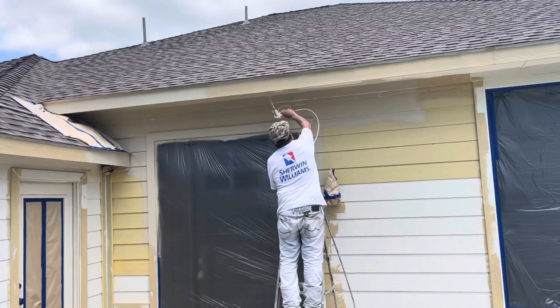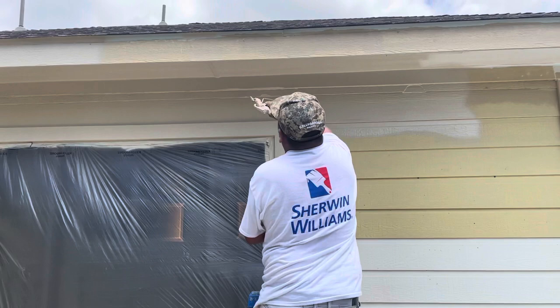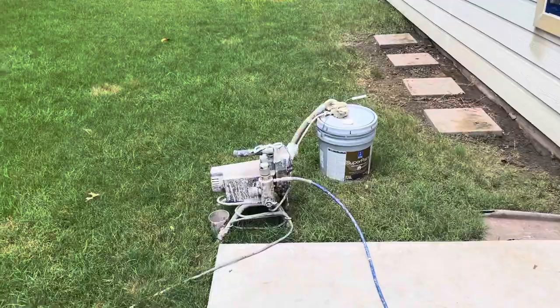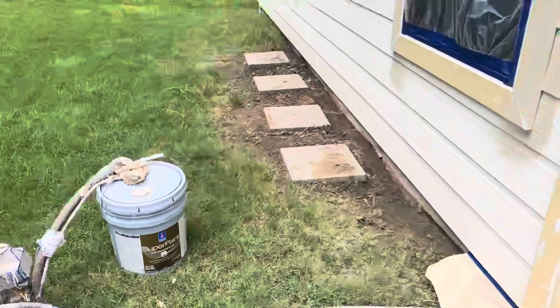So this is the paint going on here. Now we'll get up a little closer. Do you hear it? That's the spray rig right there, and this Sterling Williams Exterior Super Paint.